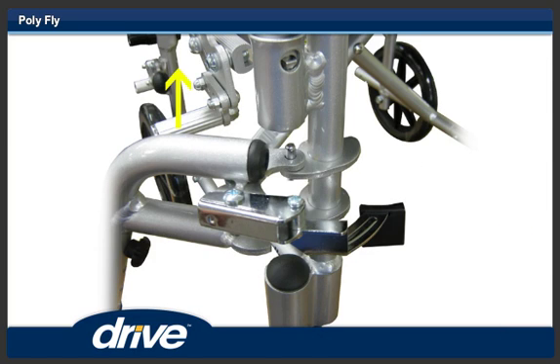Step 8. When the footrest is swung as far as it will go, lift the footrest up and off the Polyfly. Repeat for the other side.